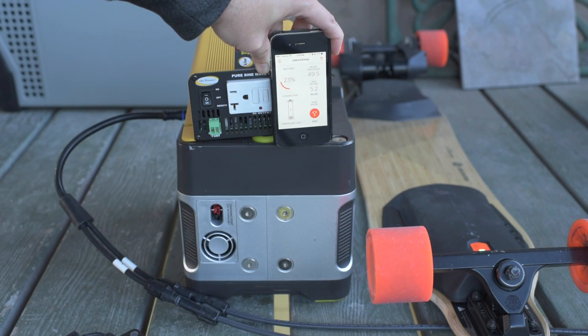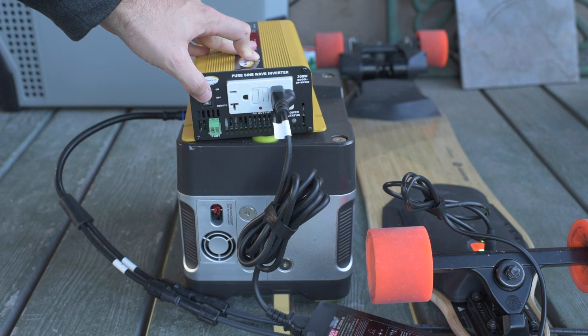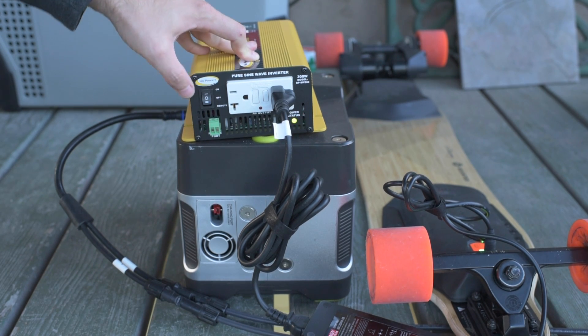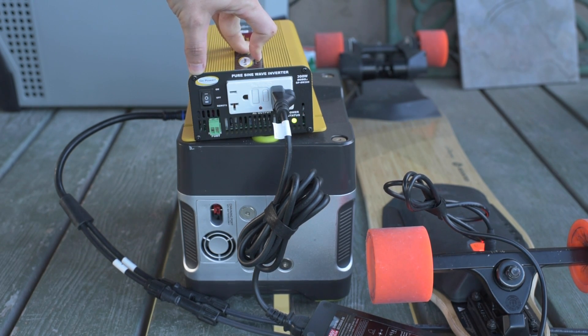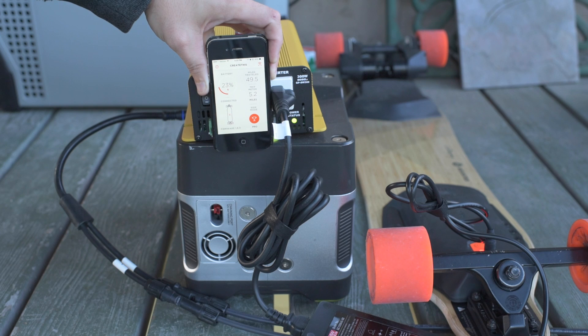Let's go ahead and charge this bad boy up and see what happens. Everything's plugged in, so at this point we will just turn on the power. And in my experience, you can see the charge rise pretty quickly on this once it gets going.